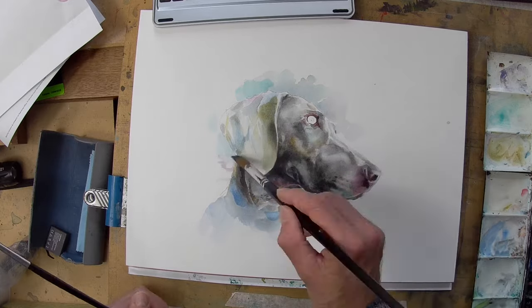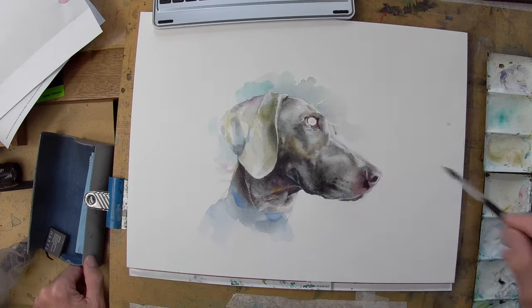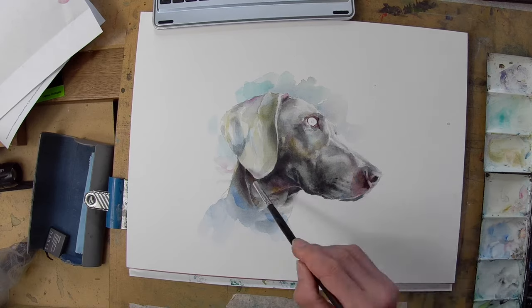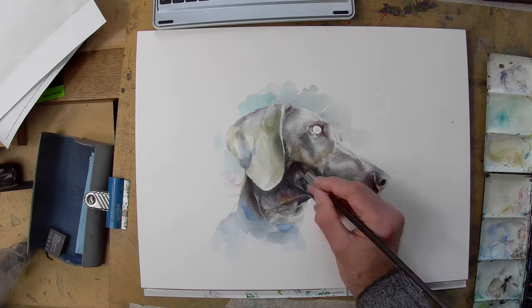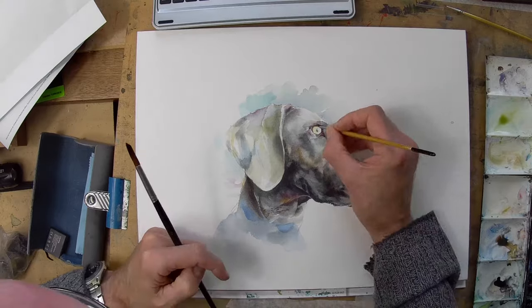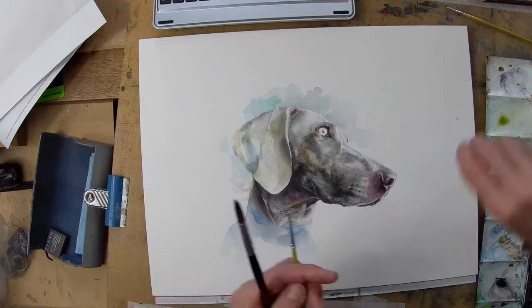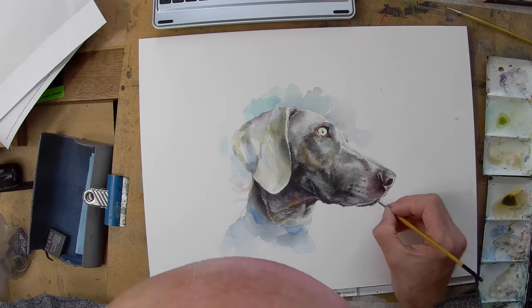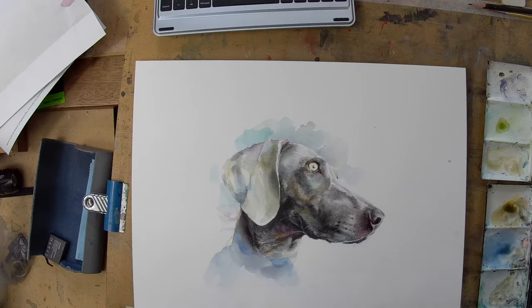I've worked keeping it quite simple again and using blues for cool underneath painting. As you can see the shoulder of the dog is suggested in this kind of ethereal blue — a ghost-like quality to it which I quite like. With watercolor you can really achieve that kind of ethereal wash ghost effect and that helps you to focus on the more finished, more realistic areas.